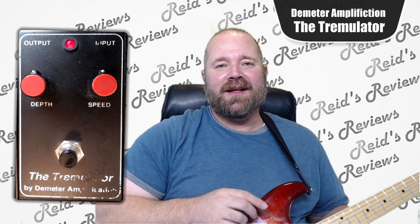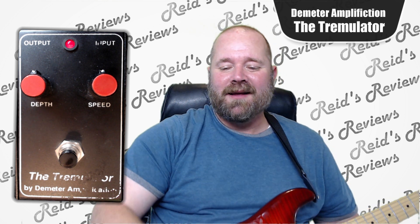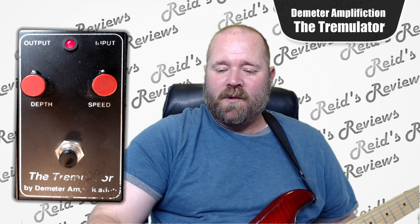Unfortunately, there was some tape on this that got ripped off and it also took off some of the lettering, but that's okay. The pedal sounds pretty good. It's a very simple, straightforward pedal.